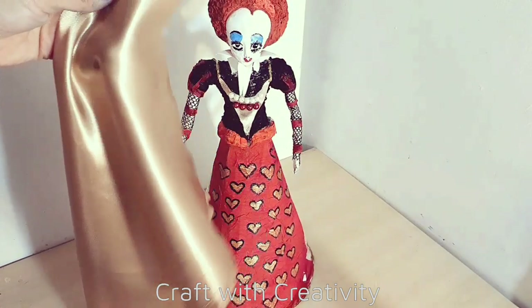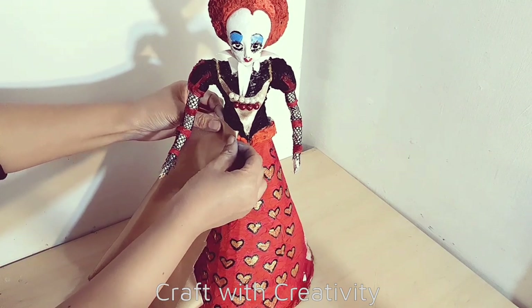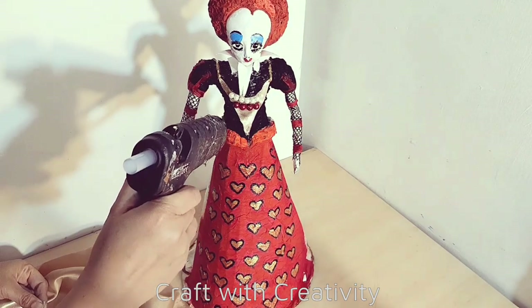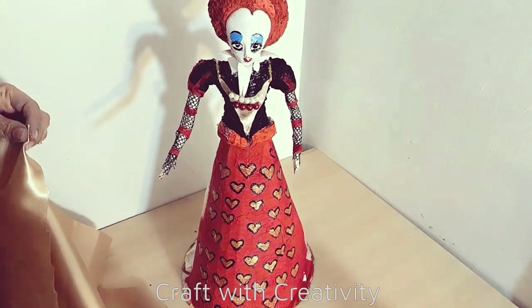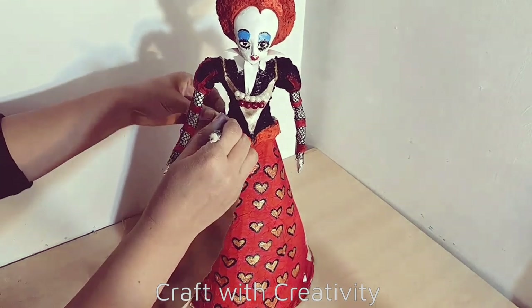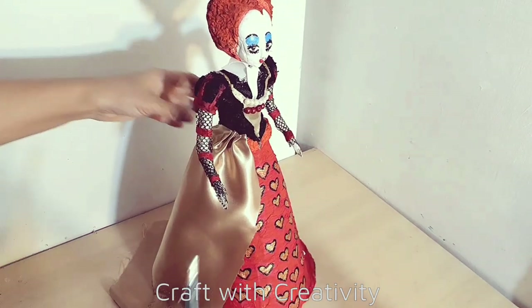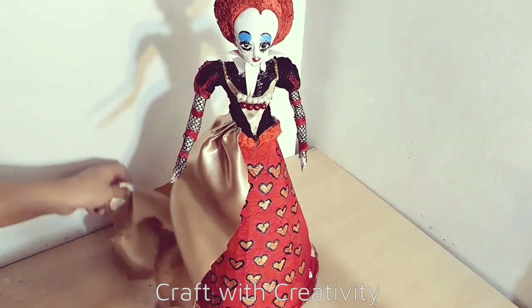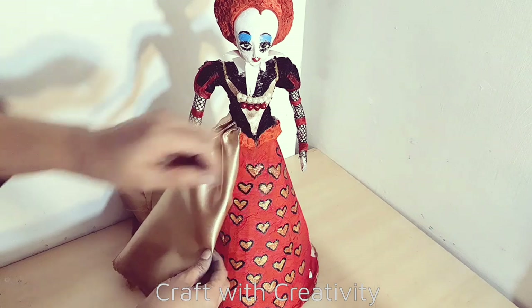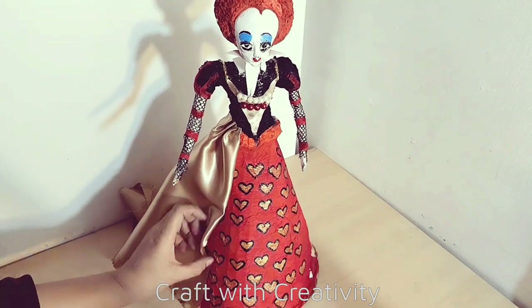Here is the golden silk fabric which I will use to make the rest of her gown shape. I will make some pleats and flares and keep using the hot glue to stick them together. If you want you can make it by needle as well. For me I wanted to finish it fast as I always do, so I used the hot glue to make the pleats, but it was fine as well.